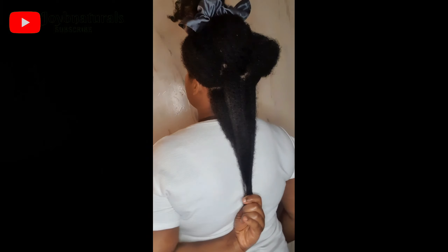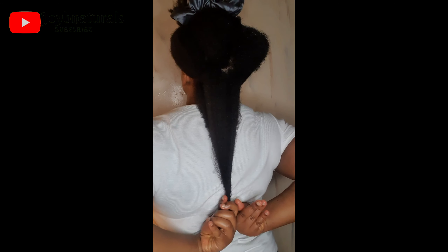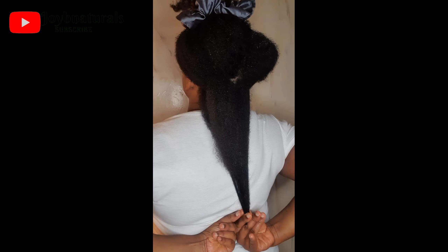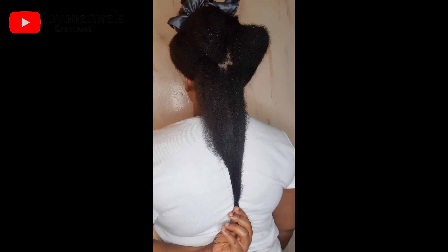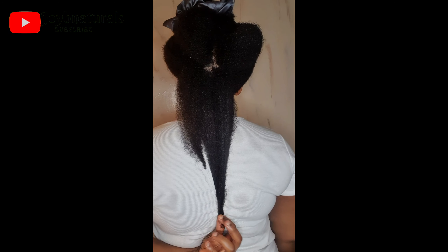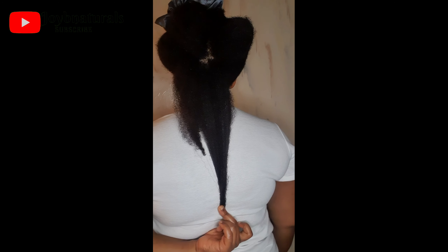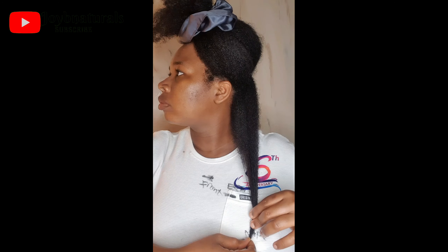Let me quickly finish this and then we'll do our length check. So guys, this is the back of my hair and I'm just below my bra strap — that's what I'm trying to show you guys. My hair is just at the end of my bra strap, so bra strap length! So exciting guys!